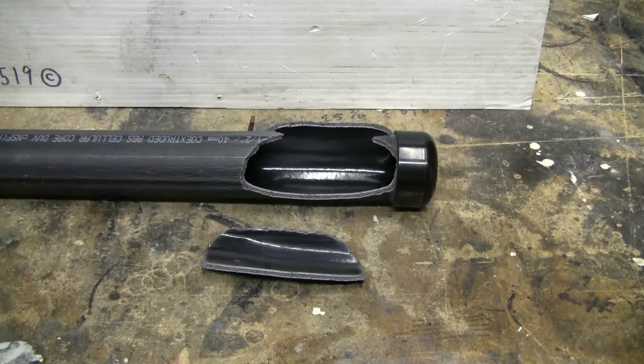What surprised me in this test with this one-and-a-half-inch cellular core DWV ABS pipe is that with this particular sample, it took about 455 PSI to burst it and cause the damage I'm showing right now. So it was surprisingly strong. But on the other hand, this test was done indoors at cool temperatures — about 67 or 68 degrees Fahrenheit. If this was outside in the sun and hot, it probably wouldn't have been as strong.